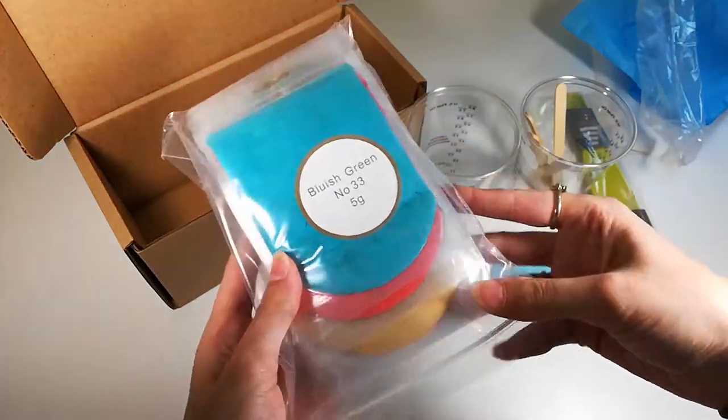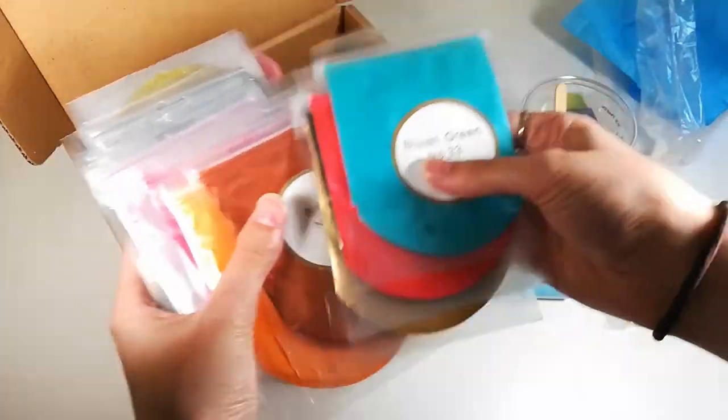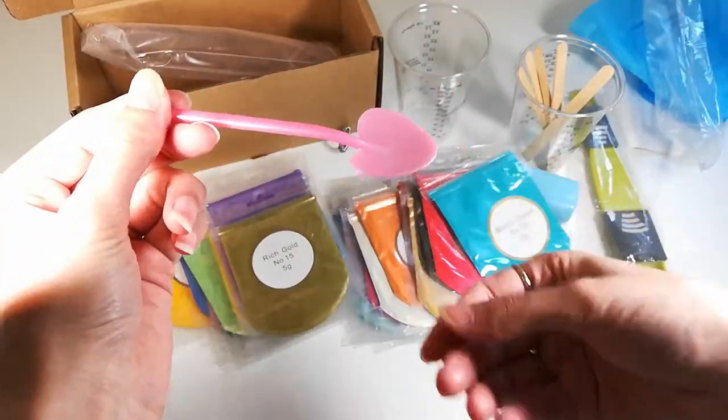The great thing about this set is the color choice. This set comes with 25 different colors of mica powder — I can't possibly show you them all like this, so I will cut to a better angle.